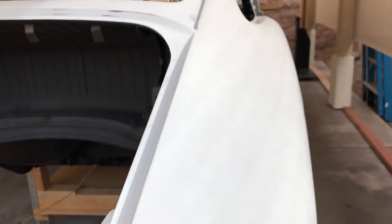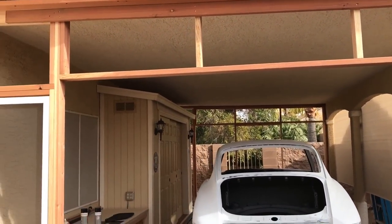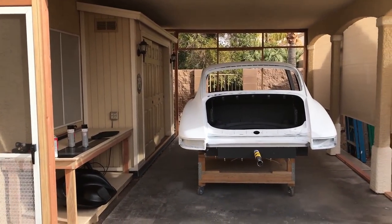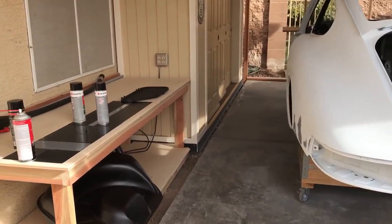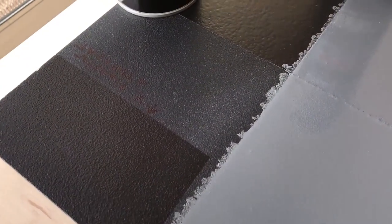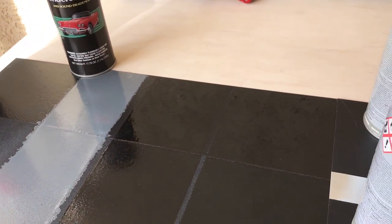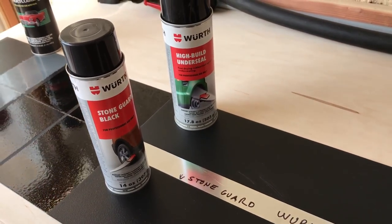I'm starting to close in the carport. I'm going to build a real nice spray booth in here and then close this project in as we do a final build — keep it clean, keep the animals and people out. I've made up some sample boards here with various coatings and products that I've tried, and I wanted to try them on sample boards first before I put anything on the car and commit to it.